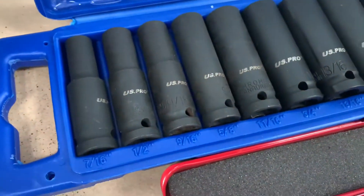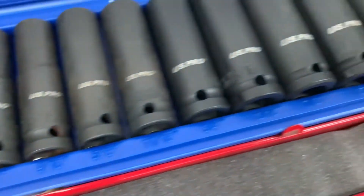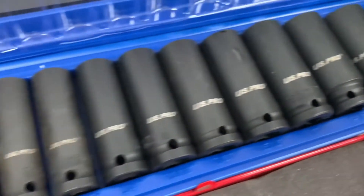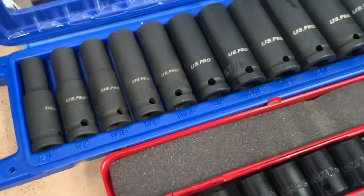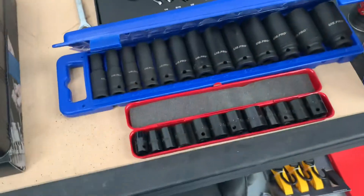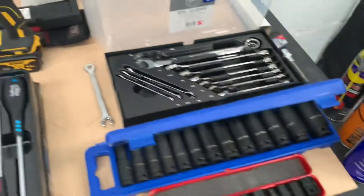I also bought this US Pro set — it's a far more expansive set and they're deep sockets as well, which works out really well for doing the chassis bolts on the Lotus. It's got all the sizes from seven-sixteenths right through to, I think, an inch and a quarter at the other end. I'm really happy with the quality of them — the only thing is they're half-inch drive, which means they're a bit big for some tasks.